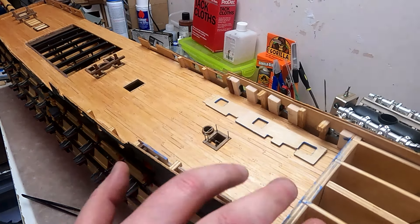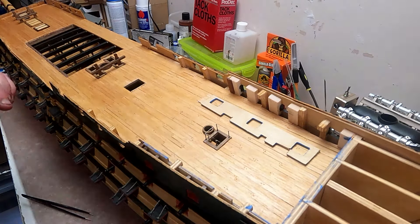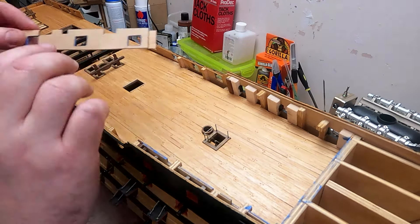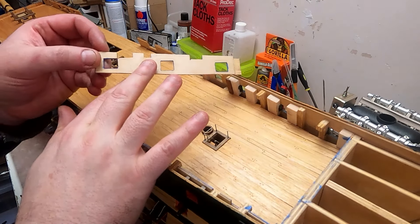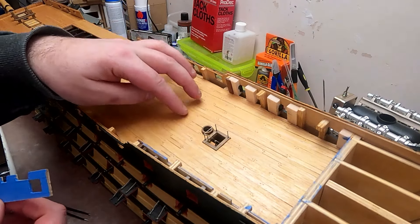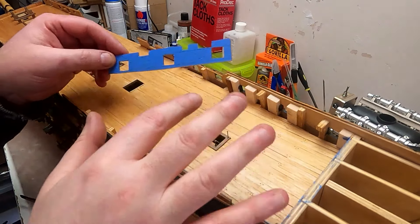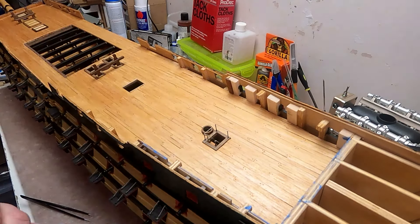We're working on the admiral's quarters. I've already done the port side but it's not in shot now - I'm going to be working on the starboard side. Pretty much as per the instructions, it comes as a laser-cut piece of ply. What I've done personally is just taken a little bit of spare decking and laminated it over the front of that, so it looks a little bit more like planks rather than just a piece of ply.